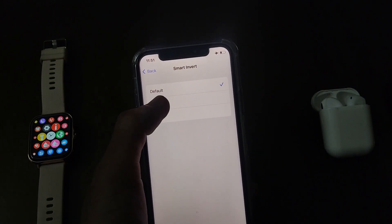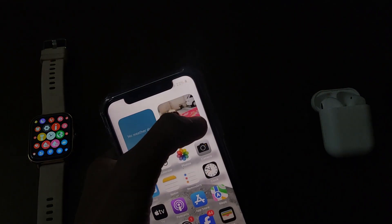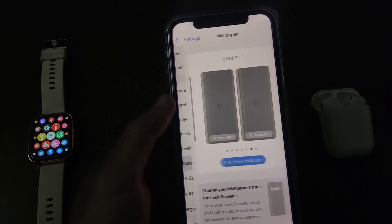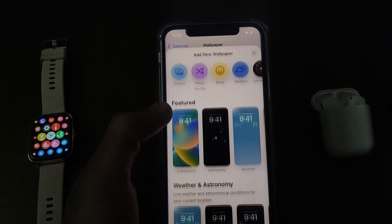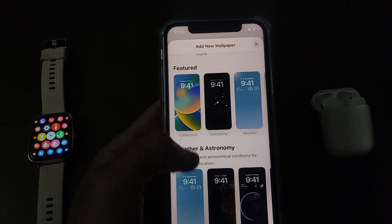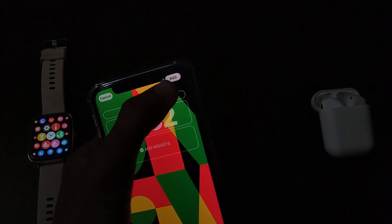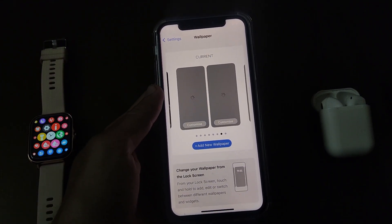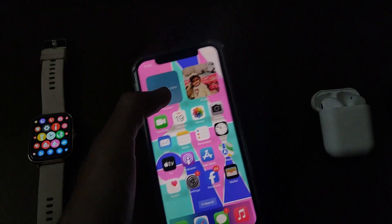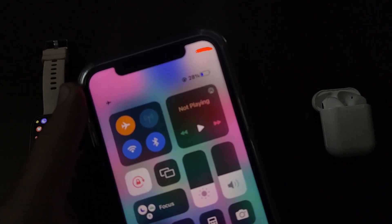Change this from default to on. Now the half of the work is done. Open the Settings app again and change the wallpaper to any colorful wallpaper, and here you can see the battery color is changed.